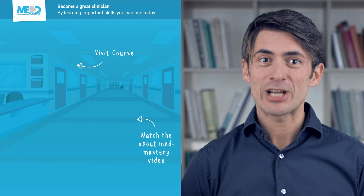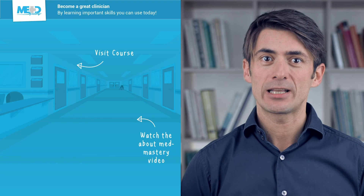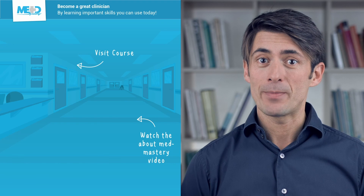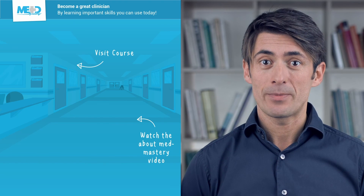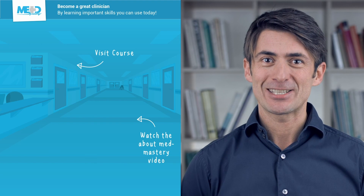Make sure to check out the course this video was taken from and register for a free trial account, which will give you access to selected chapters of the course. If you want to learn how Med Mastery can help you become a great clinician, make sure to watch the About Med Mastery video. Thanks for watching!